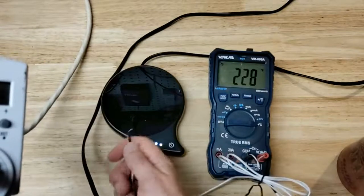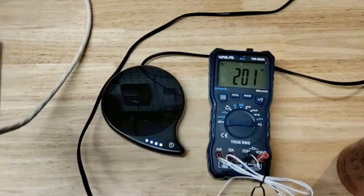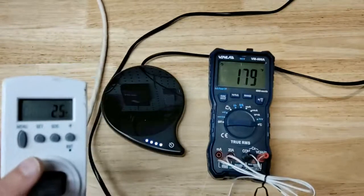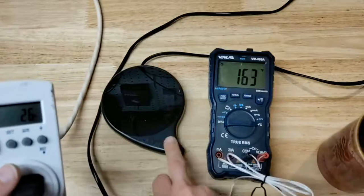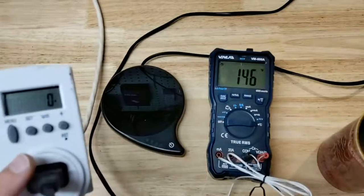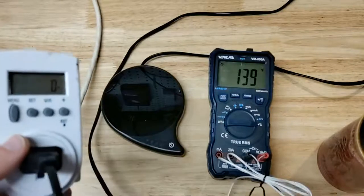It might even be melting that probe a little bit, so we'll have to be careful with that. But you saw the temperature probe there — it gets pretty hot. If I let it cool down for a bit and then turn it back on again, that behavior is even more pronounced.